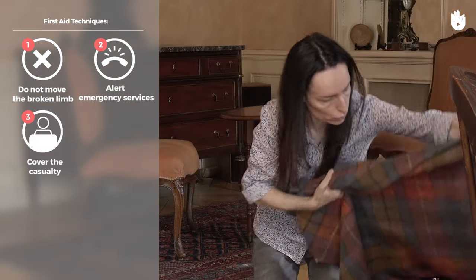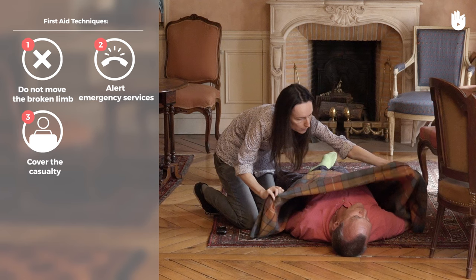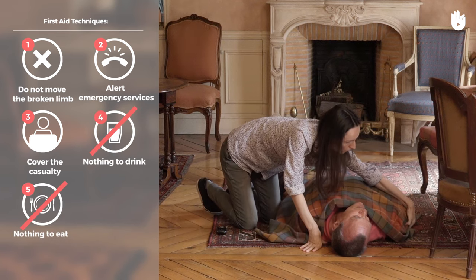Cover the casualty until medical help arrives. Do not give the casualty anything to eat or drink.